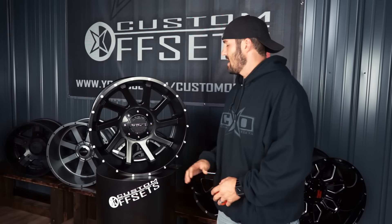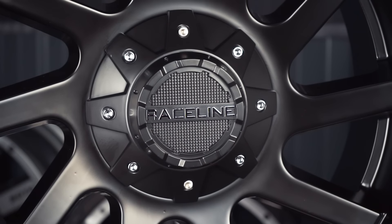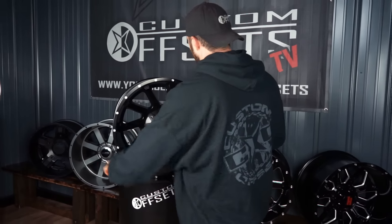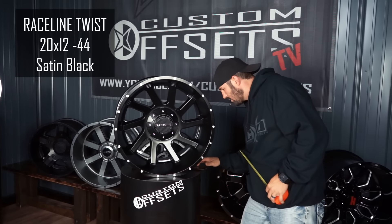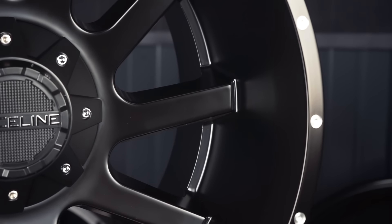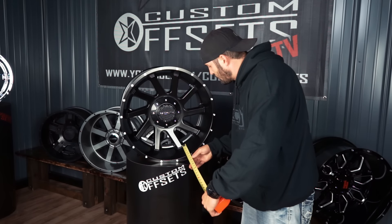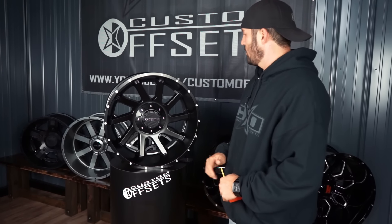Raceline's been around for quite a long time. They just came out — I noticed that they're changing up their logo on their cap, which looks super clean, blends in with the wheel really well. And this one we have here is the Twist. So this is gonna be 20 by 12, and it's a negative 44 offset. Lip-wise, she's got a good size lip at six and a half, almost six and three quarter, to between the spokes, and then off the front of the spoke about almost five inches. So it's got a nice size lip on the wheel.